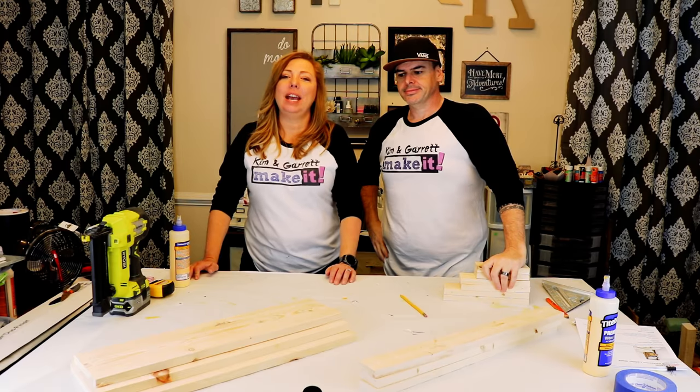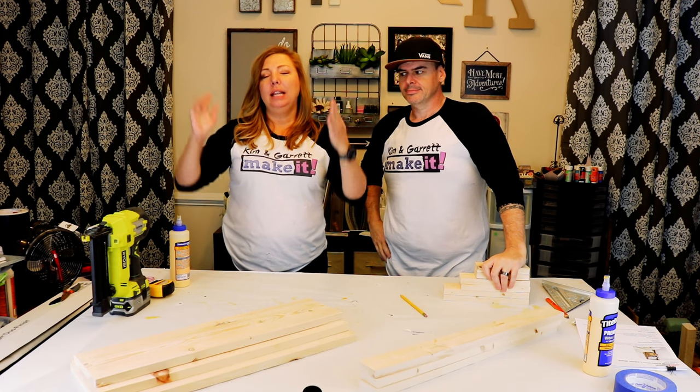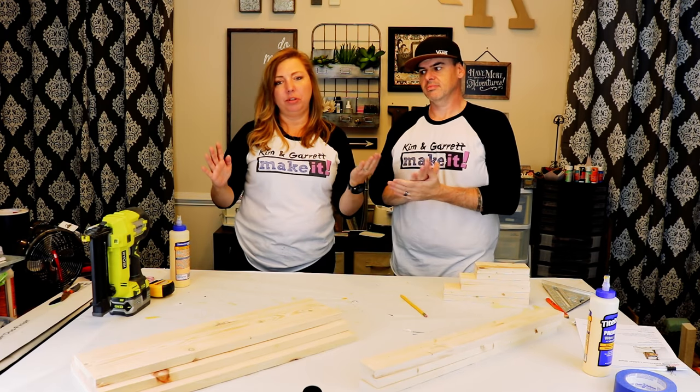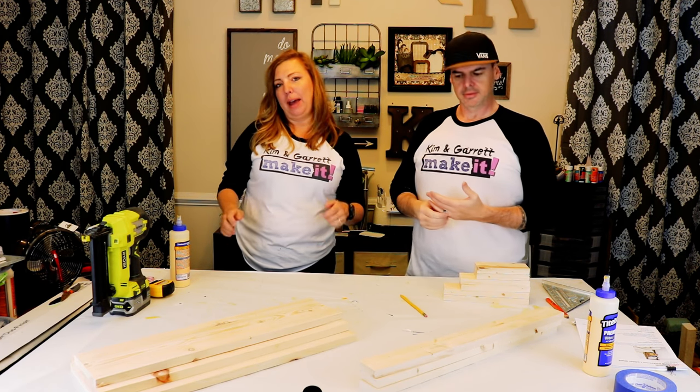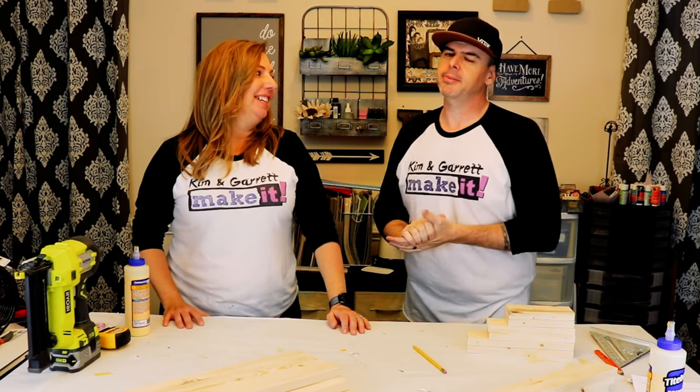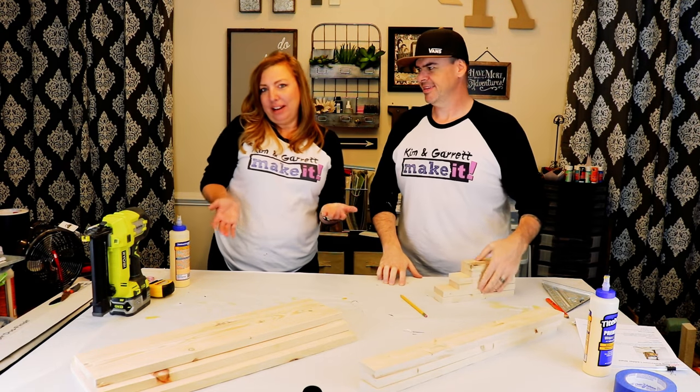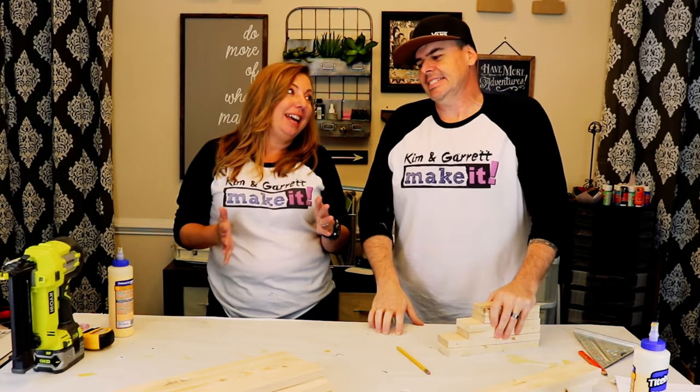This week we're building a bathroom ladder shelf rack that goes over the toilet for extra storage. Who doesn't need extra storage in the bathroom? We won't be putting toilet paper on it — it'll be hidden. This will be for decorative things, maybe some extra hand towels, stuff like that, potpourri.